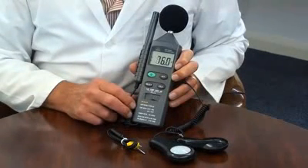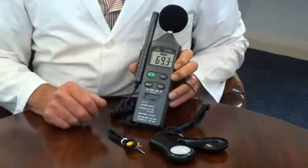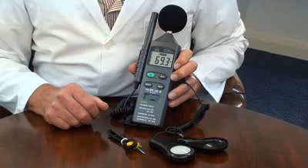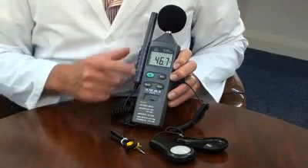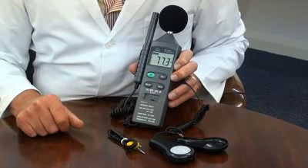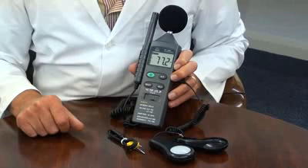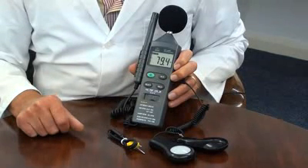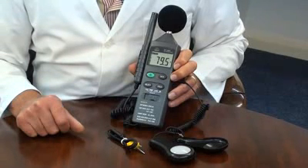It features a data hold function. When pressed, this will hold and display the current reading even in changing conditions. Max memory is a feature that will display the highest recorded measurement since power-on. It also features an auto power-off facility to preserve battery life and a low battery indicator.